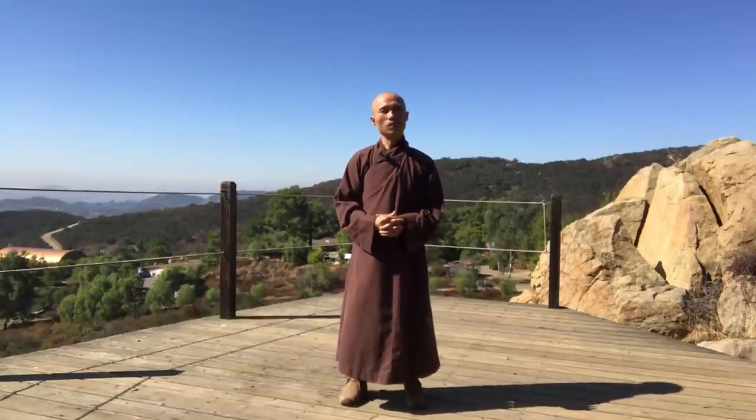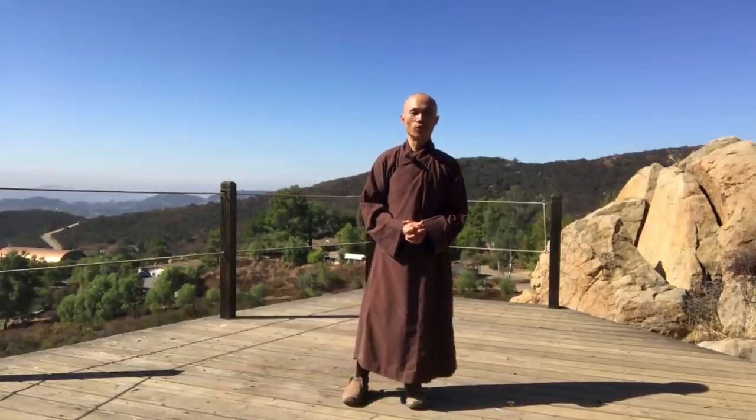So thank you so much for joining us today, dear friends. That is the Qigong routine today. Hopefully you can do it for 10 minutes, or even make it longer — 20 minutes or so. And this routine, we can practice in the morning or in the afternoon, depending on your time. Thank you so much again for joining us today, and hopefully see you next time with the next video.